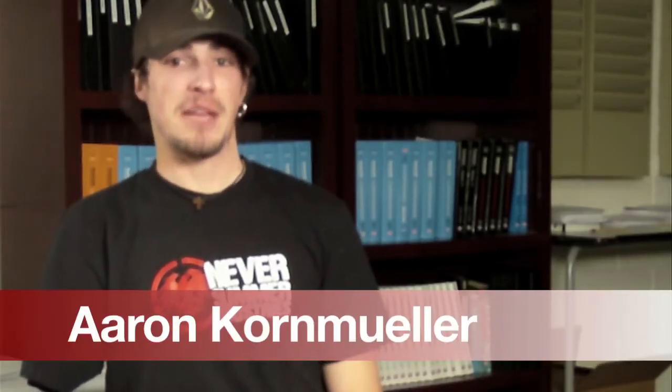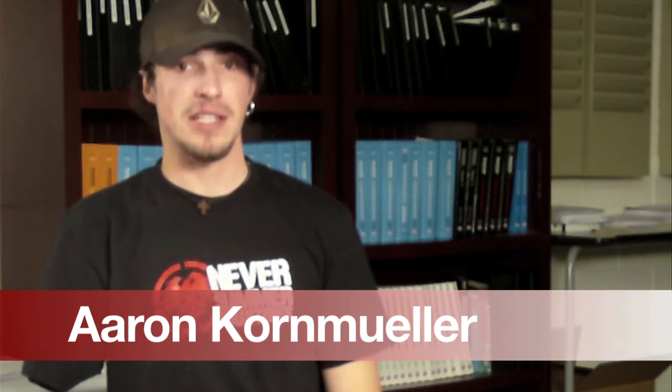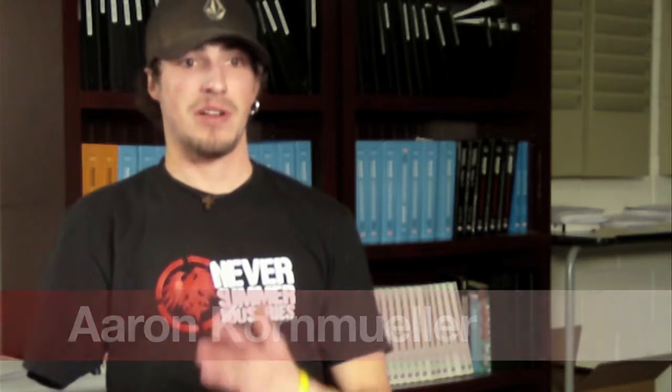I'd like to introduce myself. My name's Aaron. I was in a bad accident August 18th of 2006, where I was burnt 33% of my body, all third degree, which unfortunately my arm was burnt to a point where they actually had to amputate. It was just left with bone.